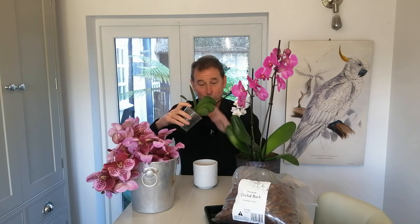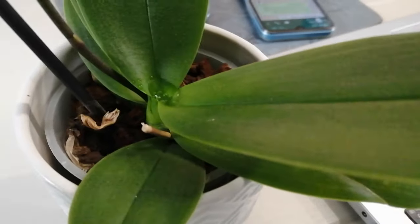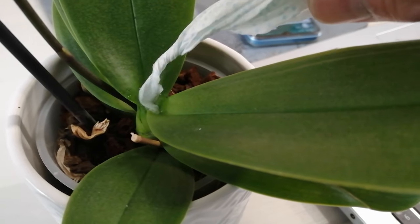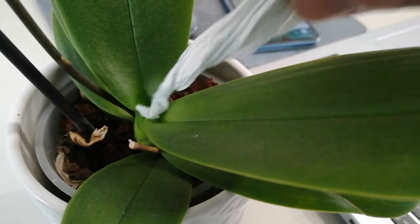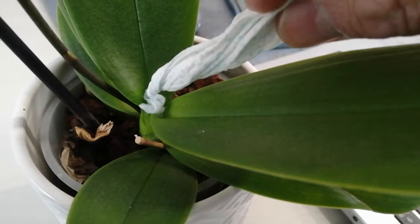If you're watering from the top, remember that in the wild any excess water would drip away out of the plant. But when watering upright at home, water can sit in the crown and that's a bad thing because it can cause the crown and stem to rot. If that happens, just take a little piece of kitchen roll, roll it into a twist, and dip it in to remove the water. In the wild the water would drip away or evaporate in the breeze, and that doesn't happen readily in the home.